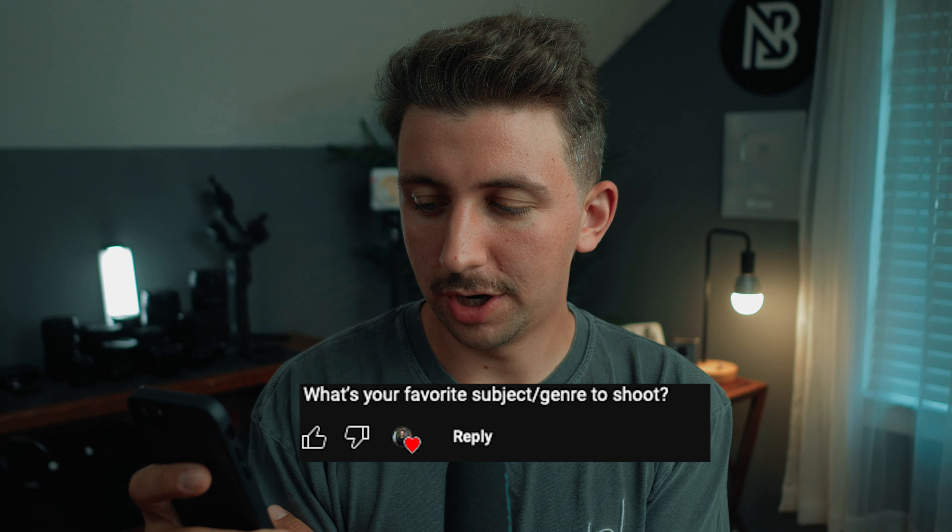The next question: what's your favorite subject or genre to shoot? Probably action sports. I grew up filming skateboarding, so filming action sports comes really naturally to me. I like filming skateboarding, running, trail running, mountain biking — that type of stuff. My eye is drawn to filming people doing heavy action things. I feel like I could learn to love filming almost anything, but given my history, action sports is where it's at.